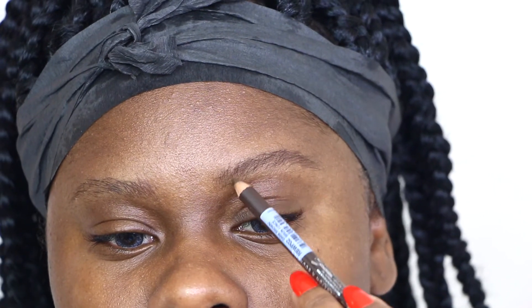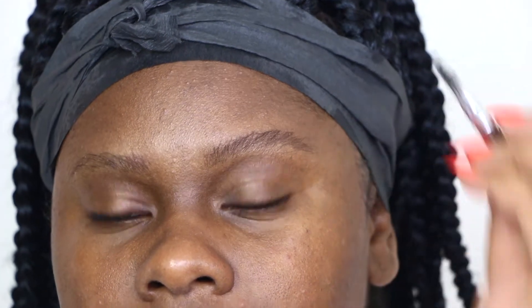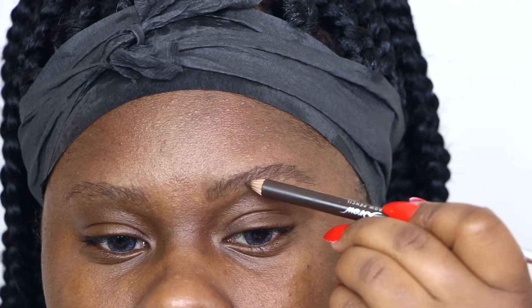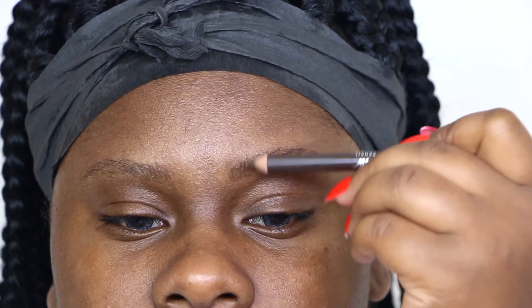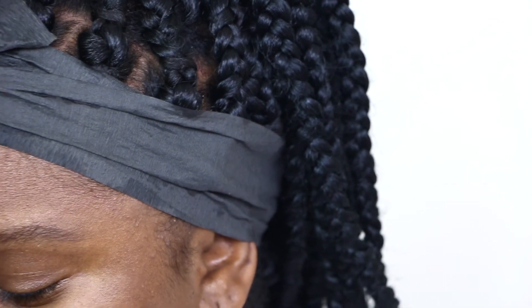I'm gonna go in with a pomade — it's actually from ELF, not ABH. I'll show you guys what I use. I actually use a liner from ELF. I like it because it's matte, it dries really fast, it dries matte, and it is not too slippery at all. I love it. And since I have jet black braids, why not have jet black eyebrows too — but it doesn't look that black on me, if you know what I mean.